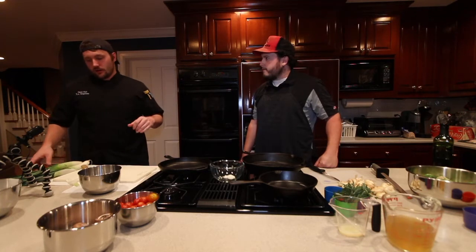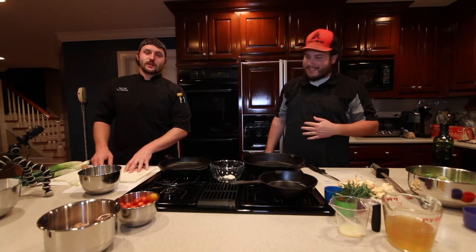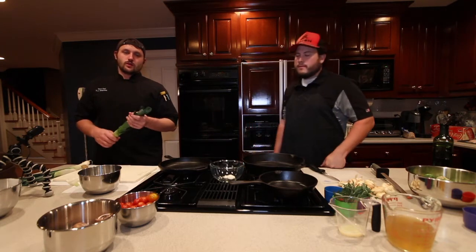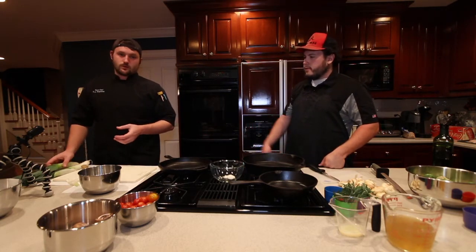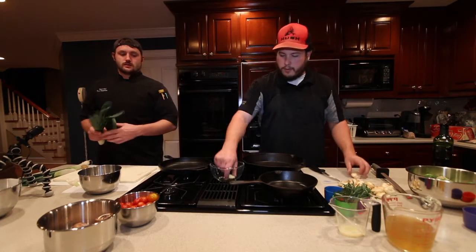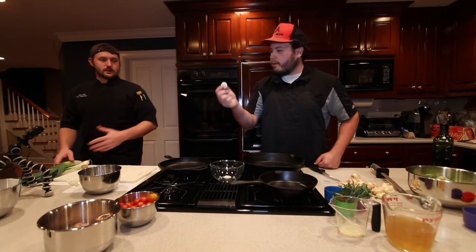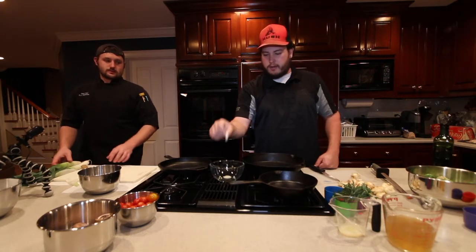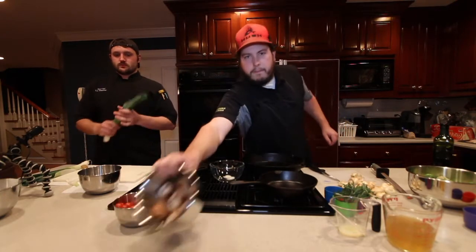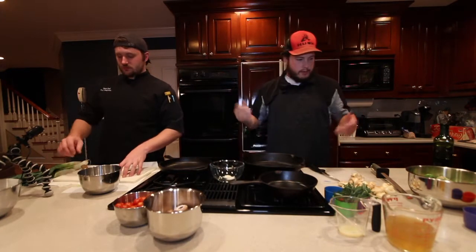Squash is in the oven, chicken is cut. Now we're going to get the rest of the vegetables. We're going to have some vegetables to go with the spaghetti squash. We've got some leeks, we've got cipollinis, and mushrooms right here. We're going to caramelize the cipollinis with the leeks. It's just like a little onion — cut it in half, cut the ends off, cut the layer off.